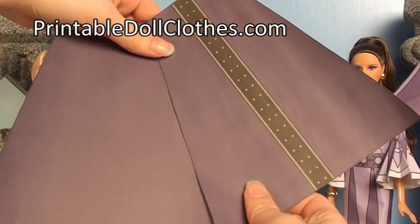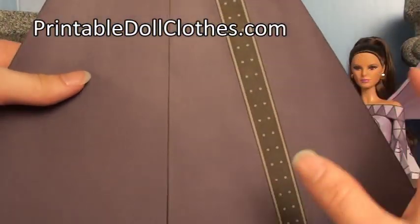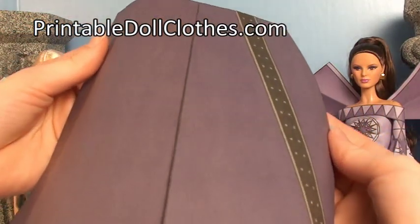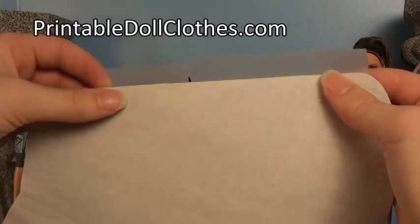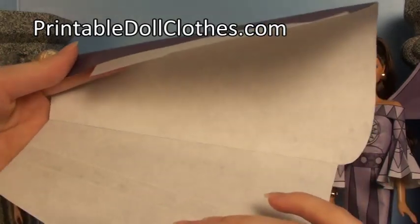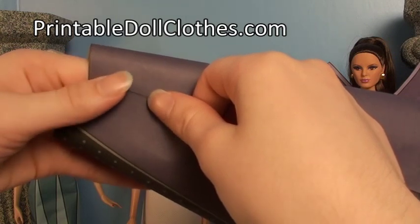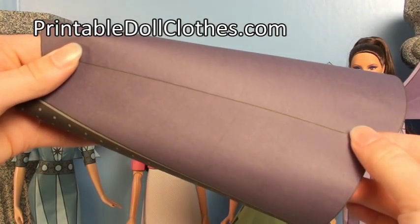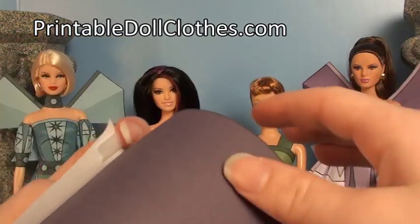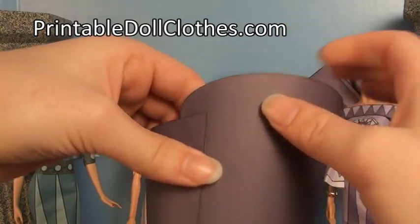These are the pieces to make a flared skirt. Tape the edges together with just barely a bit of overlap, otherwise this will stick out when it's curved. Put tape around the edge with the sticky part on this side, then turn it over. Make sure everything is aligned properly starting at the top, with just a slight bit of overlap at the bottom. Press it together. If there's too much overlap, put a little loop of tape and smooth it over to hold it in place.